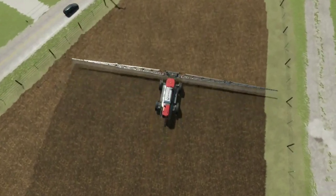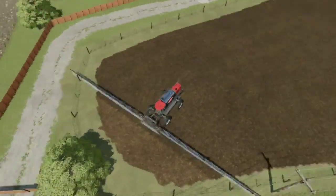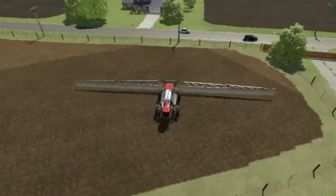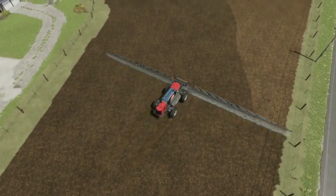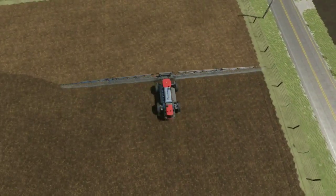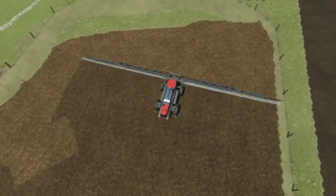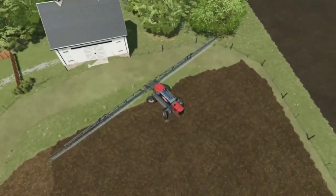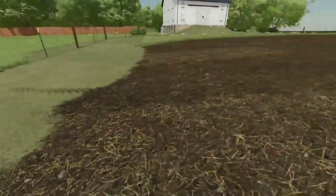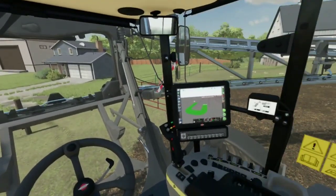I think for this field we are gonna get a small pull-behind sprayer because it kind of sucks having this big huge sprayer, especially with the fence line how it is. That's one thing I'm gonna do — call up the dealership and see if we can get a small little sprayer because this sprayer is a little too overkill for this field because of how small it is. But it actually gets the stuff done a lot quicker than a smaller one would, so I'm not complaining. We are done, boys.